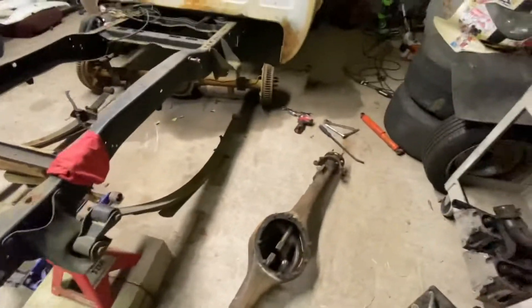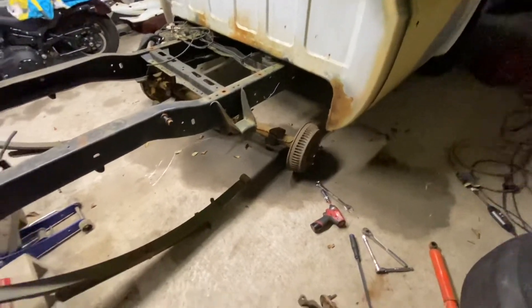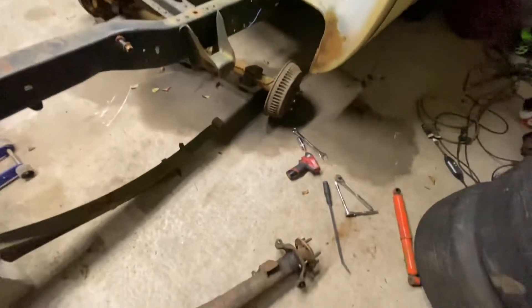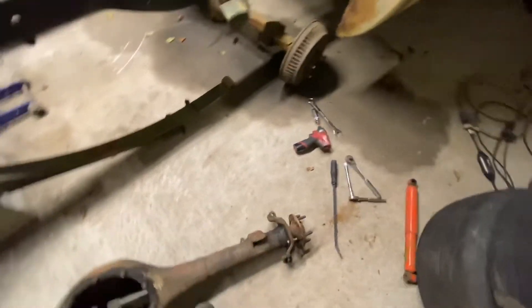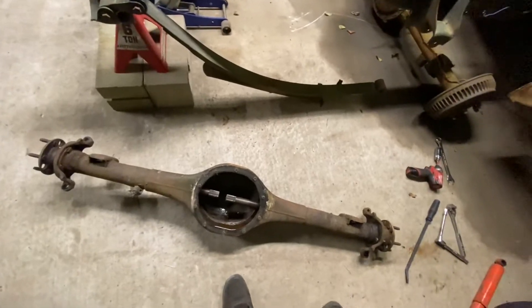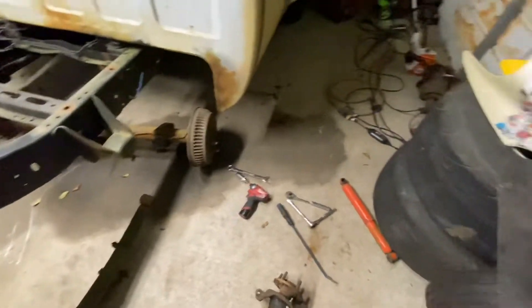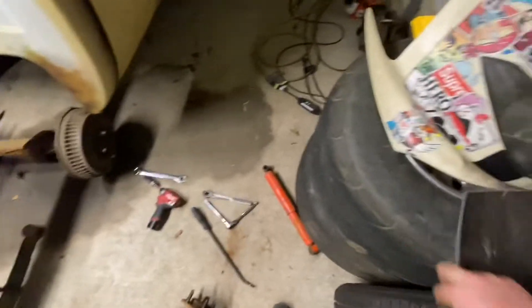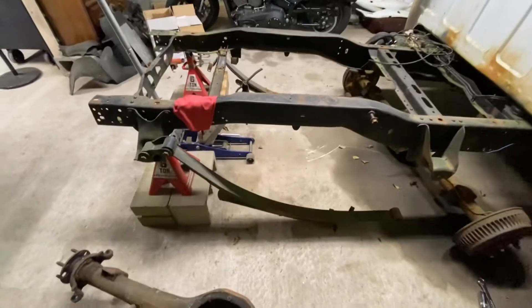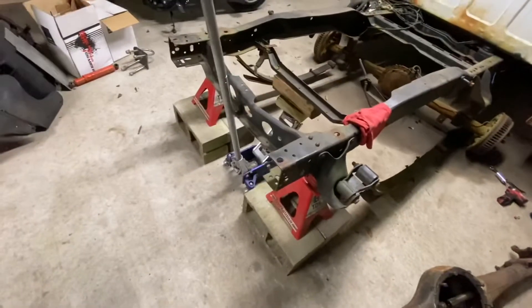The factory C10 rear end leaf spring perches match up perfectly with the 9 inch perches. But the 9 inch is exactly 10 inches narrower than the factory rear end. So I'm going to get it on, and then I got my wheels here that I'm going to test fit — mainly so I can send the wheels off to powder to match the fronts.